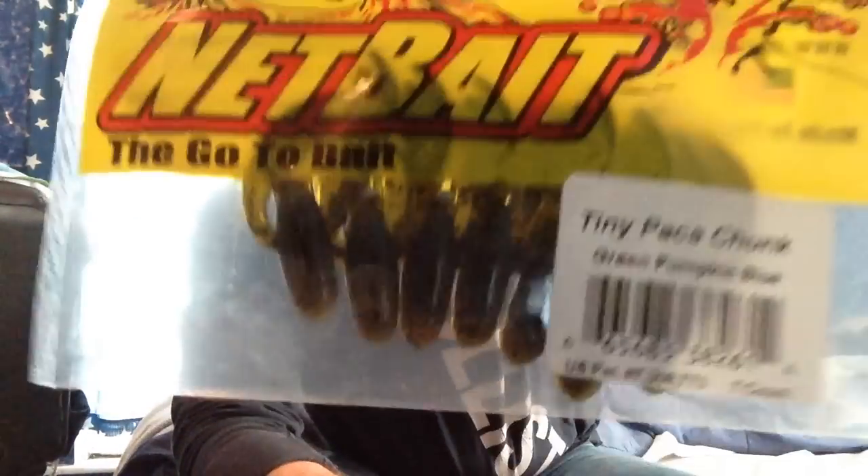And then obviously everybody's seen these — your pack of chunks. These are the tiny ones; I use these for finesse on ultra finesse jigs that have really small hooks on them. That's a green pumpkin blue flake crawfish color. Watermelon candy. And this color — it's called Blueberry Candy — I think this is going to be dynamite on the back of a black and blue jig. On one side it's your typical blue flake, but flip it on the other side and there's a lot of flashy candy in that. They come like seven to a pack — they're like two inches long, perfect for that ultra finesse jig.